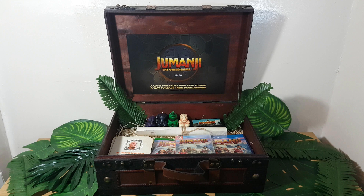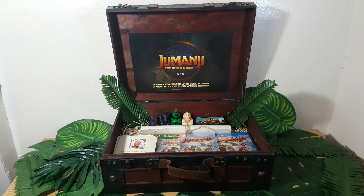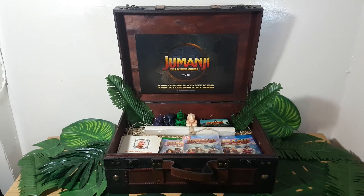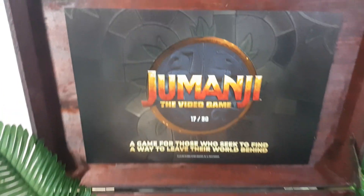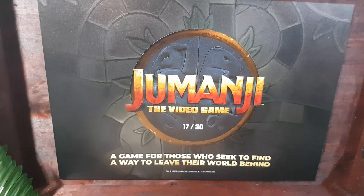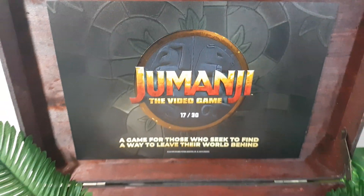Anyway guys, without further ado, let's get to it. So here we can see this incredibly cool box that is just full of so much awesome Jumanji merch. And at the top here we can see Jumanji the Video Game — a game for those who seek to find a way to leave their world behind. Very, very cool indeed.